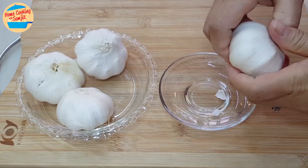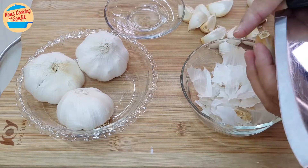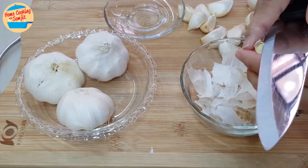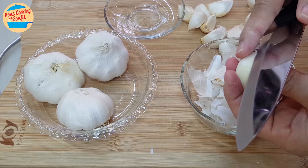Break and open up the garlic bulb. Remove the outer skin. Once all the outer skin is removed, use the knife to cut off the top part of each clove like this, and peel off the garlic skin. Continue to do it until the garlic skin is removed.